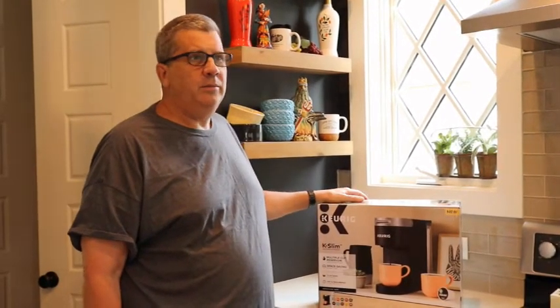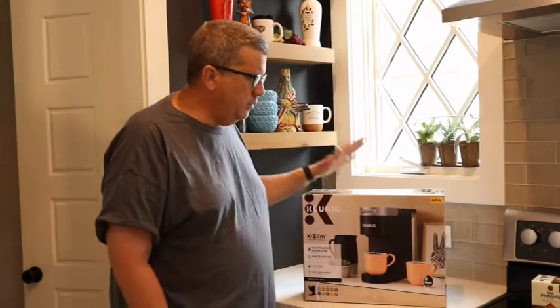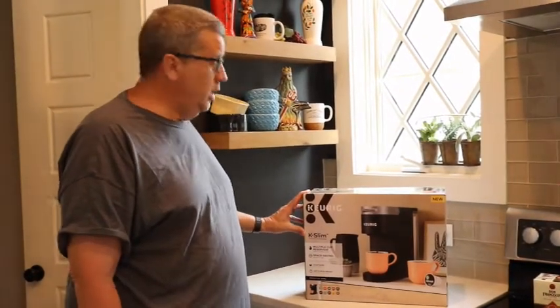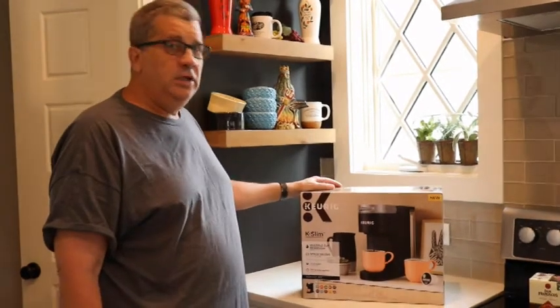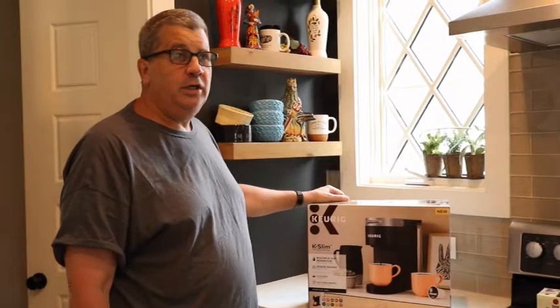I bought it but wasn't really happy with it — had problems. I thought maybe it was bad, so I returned it and got a second one, but it had problems too. One of my subscribers mentioned the K-Slim, a new improved model they said, so I thought I'd give it a try. Keurig has always been good to us — they're customer oriented.